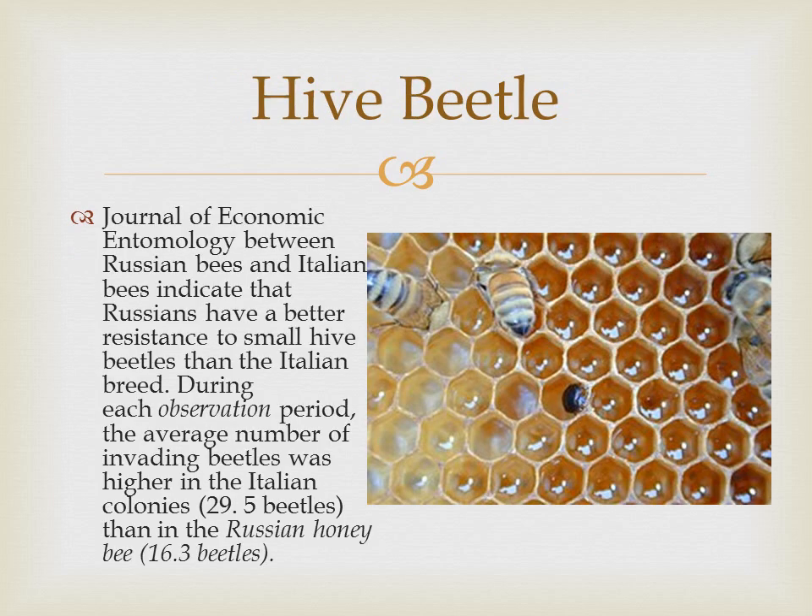The Journal of Economic Entomology shows us that Russian bees have a better resistance to small hive beetle than Italian bees. During each observation period, the average number of invading beetles was higher in Italian colonies at 29 beetles per colony than in the Russian honey bee which had 16 beetles per colony. The hive beetle is predominantly in the south, which is why Wisconsin monitors colonies being brought in to track the hive beetle.